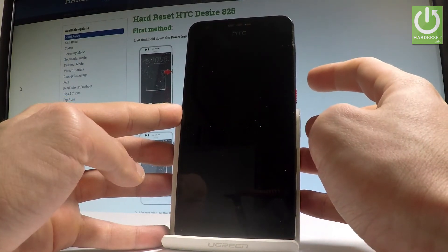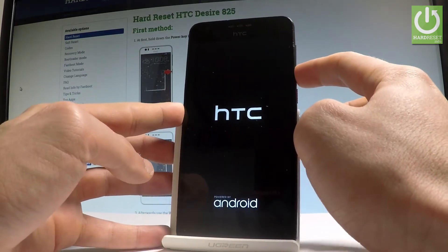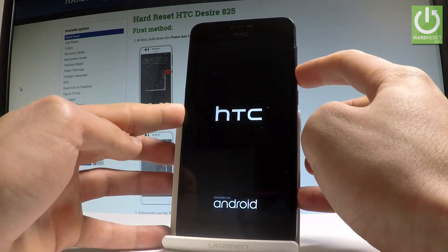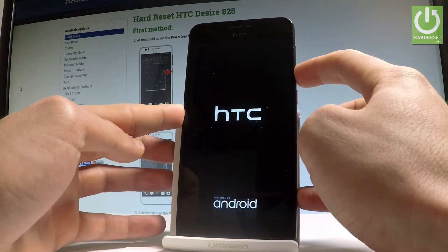So let's be prepared. And now let's start holding volume down. Keep holding volume down for the whole time, and let's wait until the safe mode pops up.